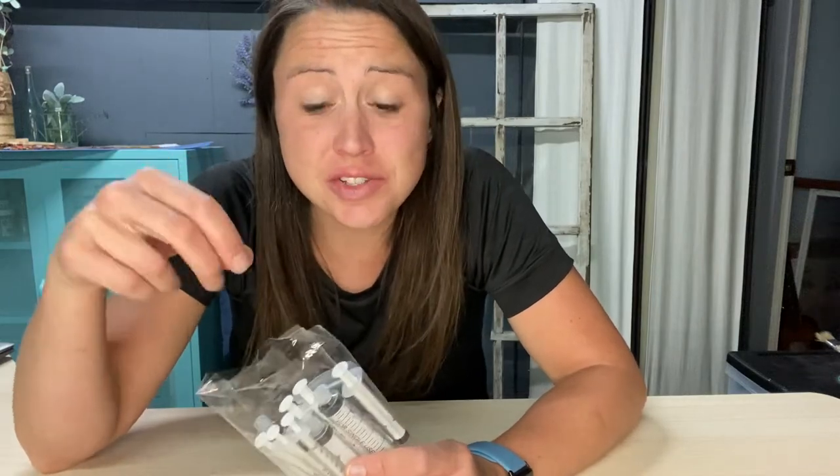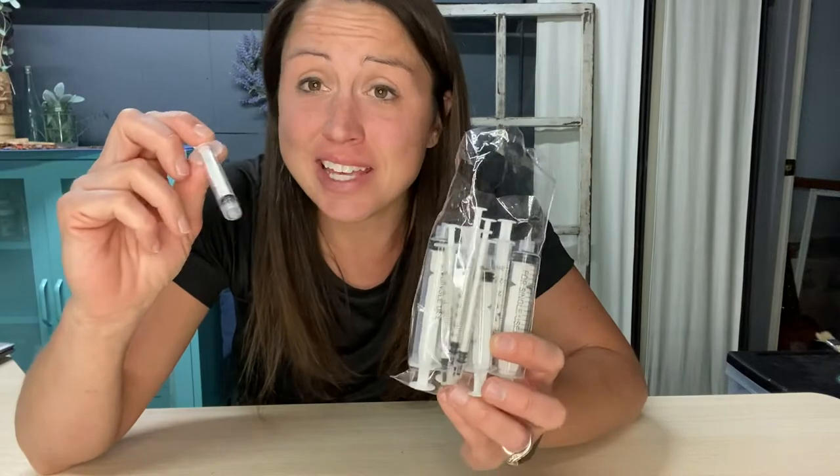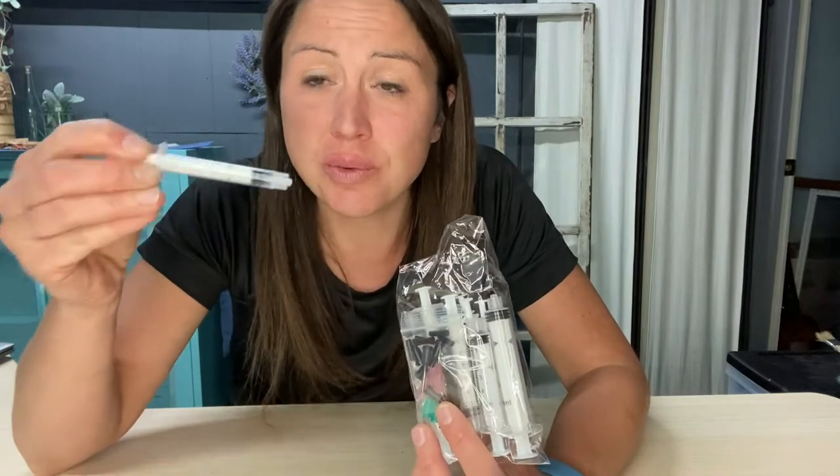If you are looking into syringes to use for your crafts, glue, essential oils, ink refill, anything like that, this pack is a really good option and it's really good for starting to figure out what size works for you and what you like best.